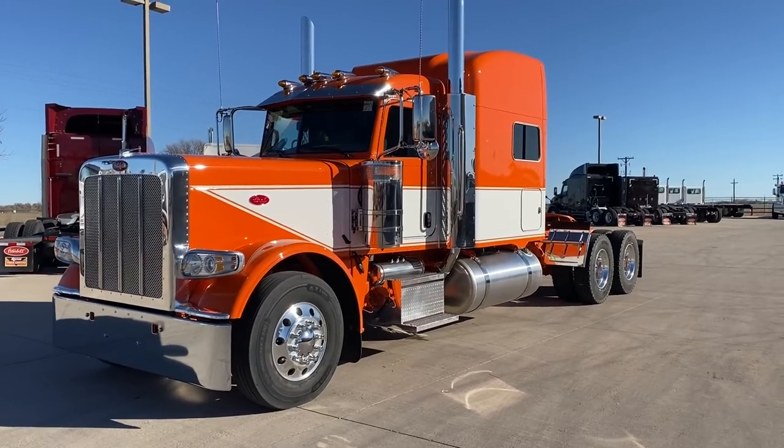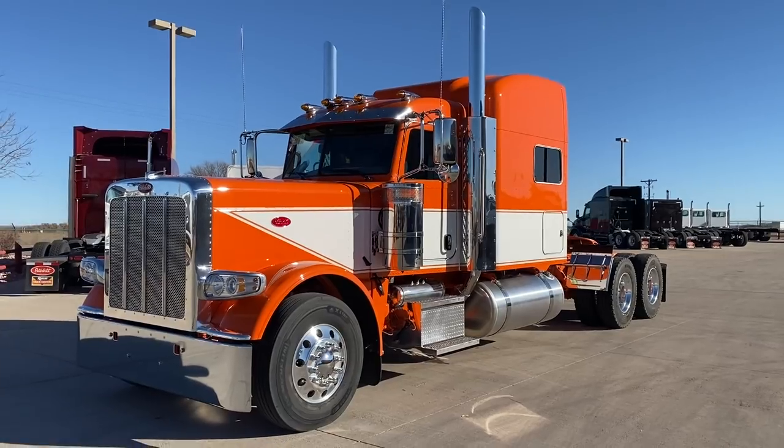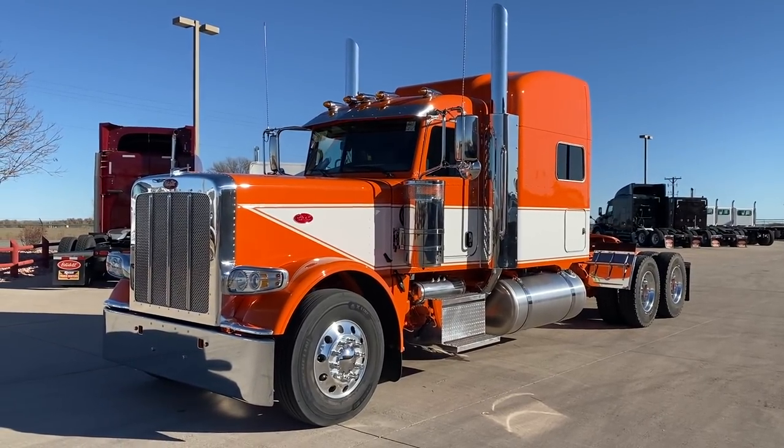Orange with orange frame. It's not Omaha orange — I can't remember the color of orange we call this — but very similar to Omaha orange.